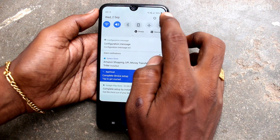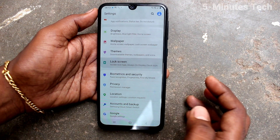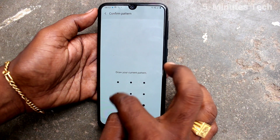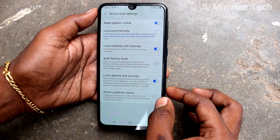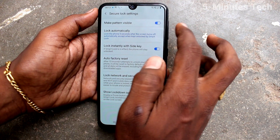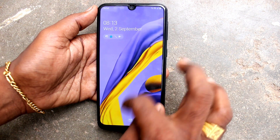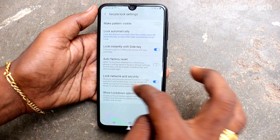First of all, go to Settings on your phone, then click on Lock Screen, and now click on Secure Lock Settings. Draw the pattern for authentication, then turn off the option called 'Make Pattern Visible'. Turn it off, then go to the lock screen and try to open your phone with your pattern.